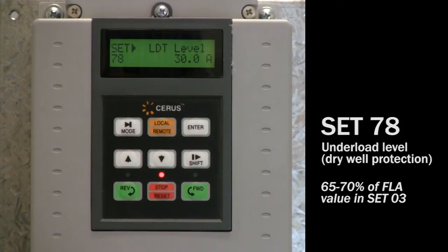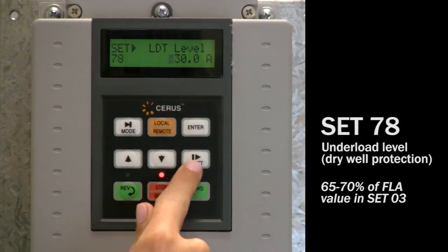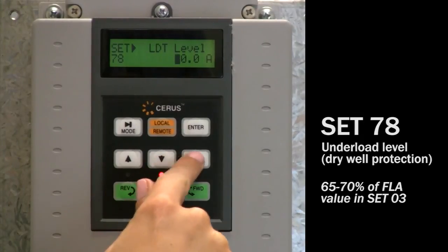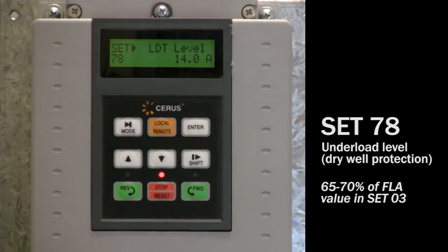Set 78: under load setting or dry run protection. Adjust to 65 to 70% of motor FLA value in parameter set 03. That's it! Your P-Series drive is set up and your pump is ready for use. If you have any questions, please call us at 800-962-3787. Thanks for watching!